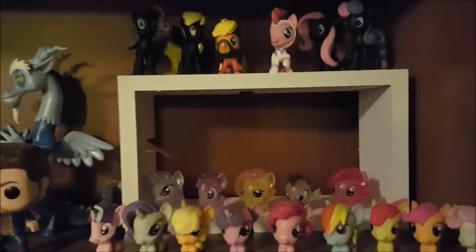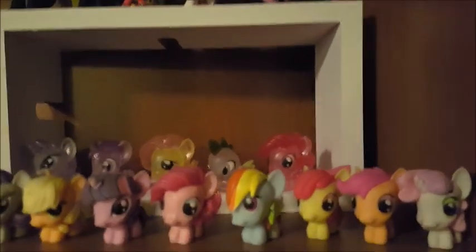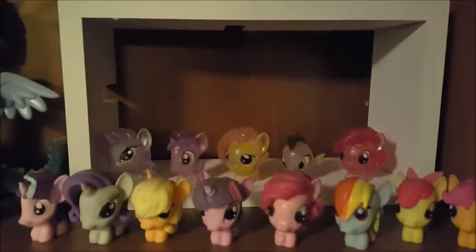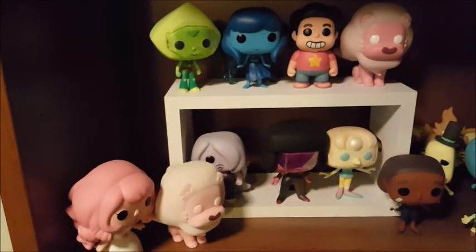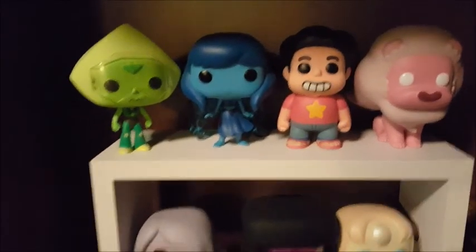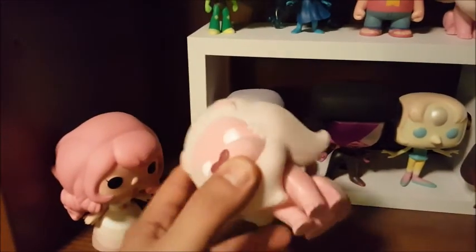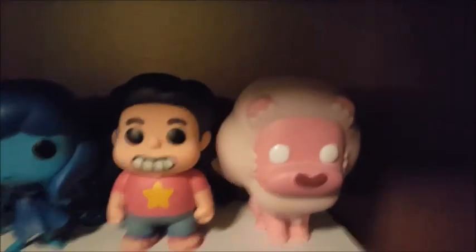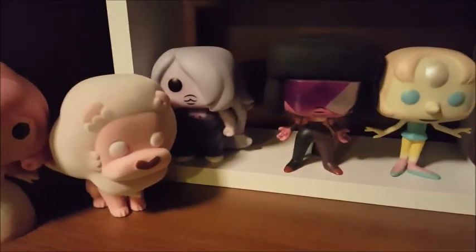Here's the My Little Pony shelf — I like the show, it's an awesome show. These are actually Mashems, little blind bag things. The problem with blind bags is you end up with lots of duplicates, but they're fun to collect. Moving down here — Steven Universe, which is the best show on TV. Most of these are Hot Topic exclusives. This one here's the Flocked Lion — we just got this in the mail today. So there's Normal Lion and Flocked Lion. I think there's also an Amethyst with her whip that we haven't been able to find yet.